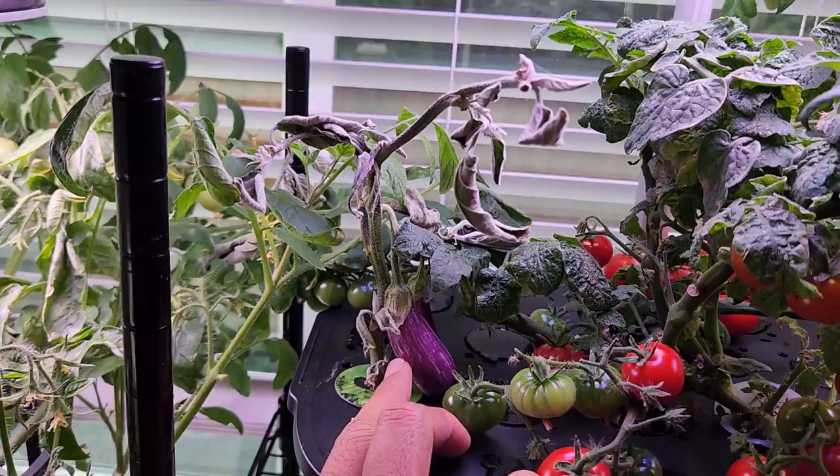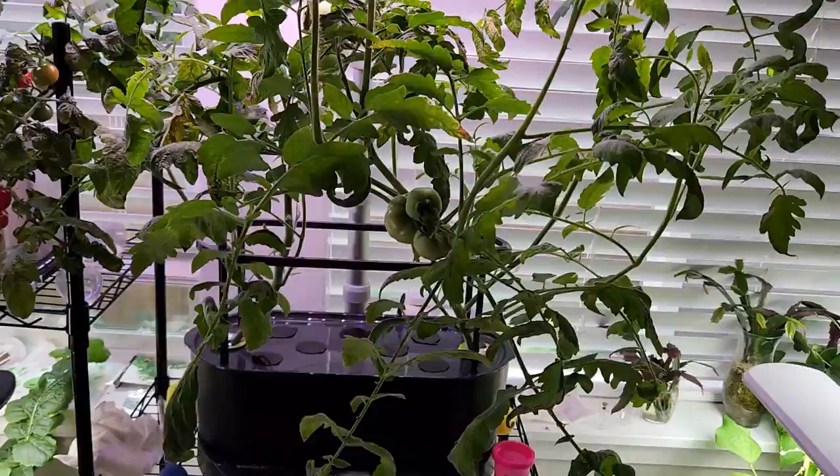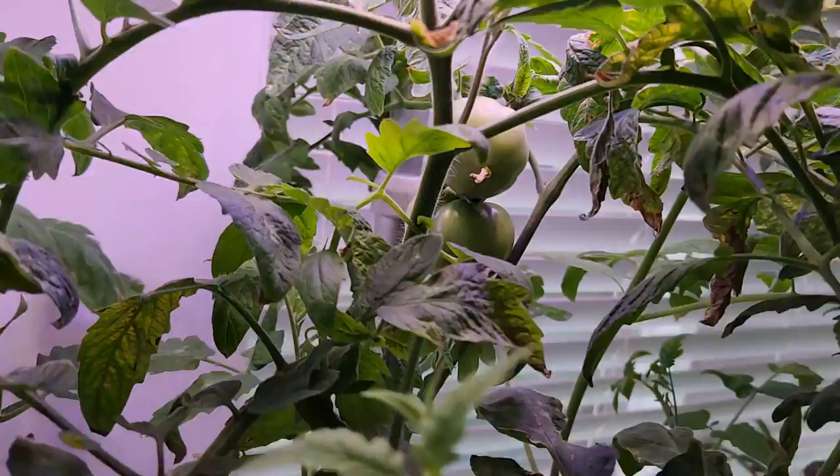This eggplant was doing really well but it got infested with spider mites and the plant gave up. It has two beautiful eggplants on it but unfortunately the plant is gone. Then I have Early Gold tomatoes and I see a few tomatoes growing nicely.